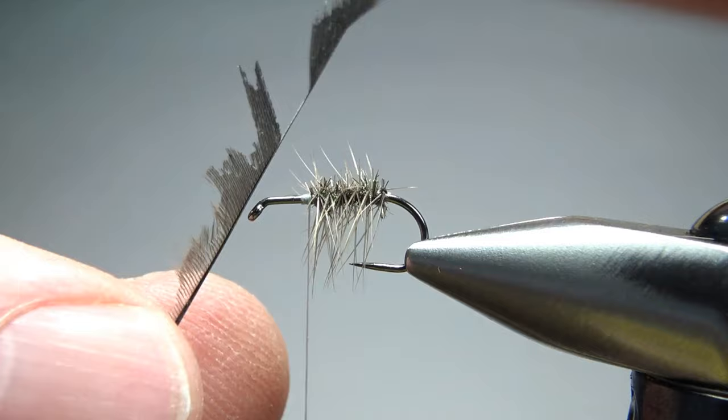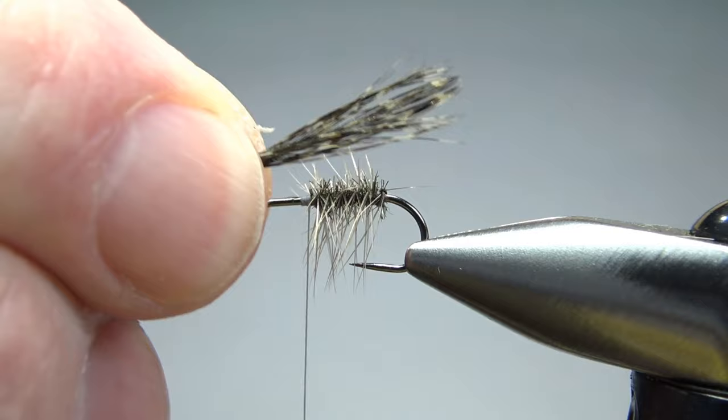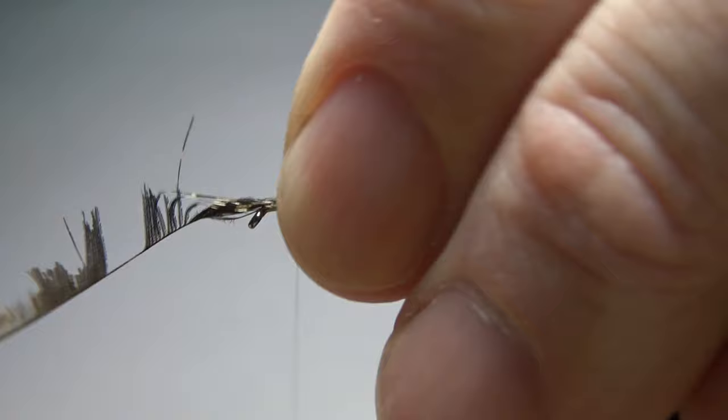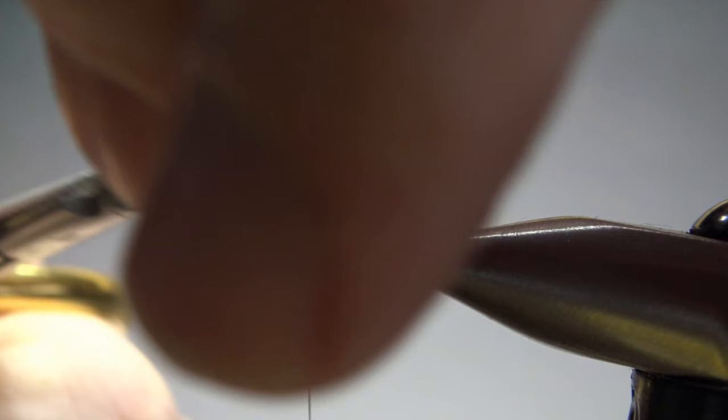Here's something I'm going to try with this one. This is the last of that CDL feather — you can see I've snipped off and used a whole bunch of it already. What I have left is the tip, so I'm going to just try to bunch this up and use this as my wing. That's just about enough fibers right there, a little bit past the bend of the hook. Let's go ahead and pinch this, wrap it right here, and try to keep it on top. I think that's going to be enough, so let's snip this excess.